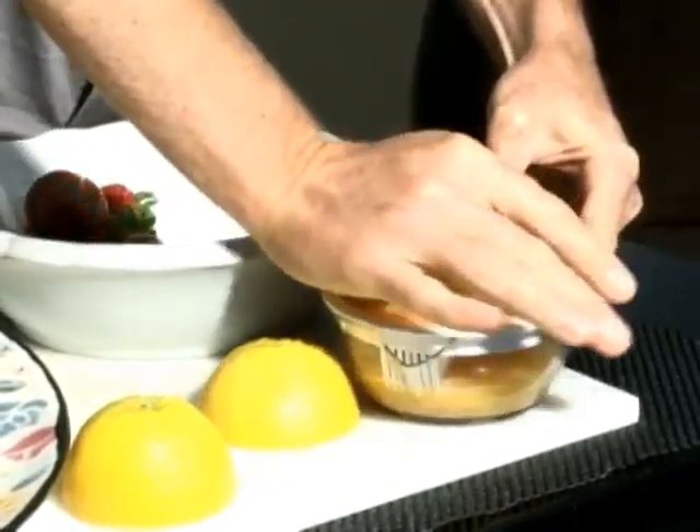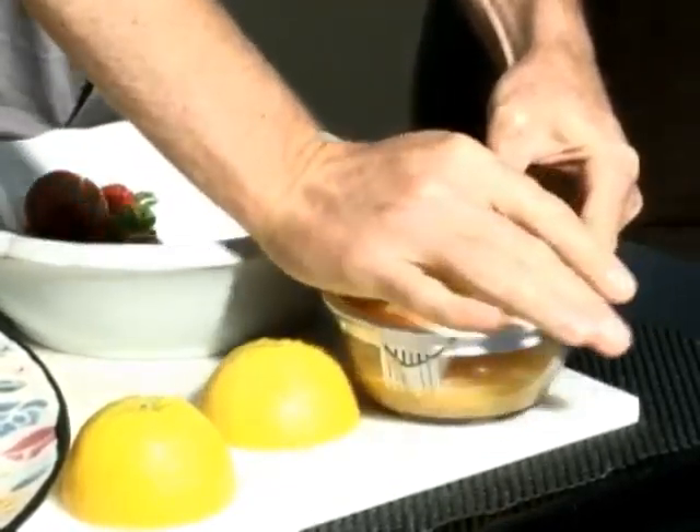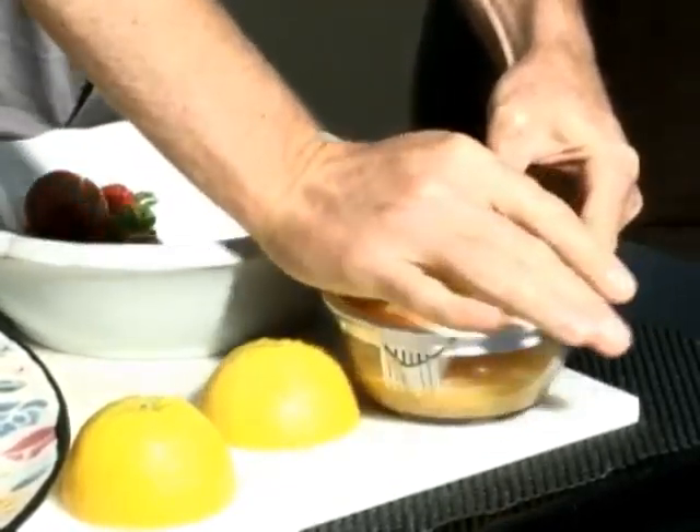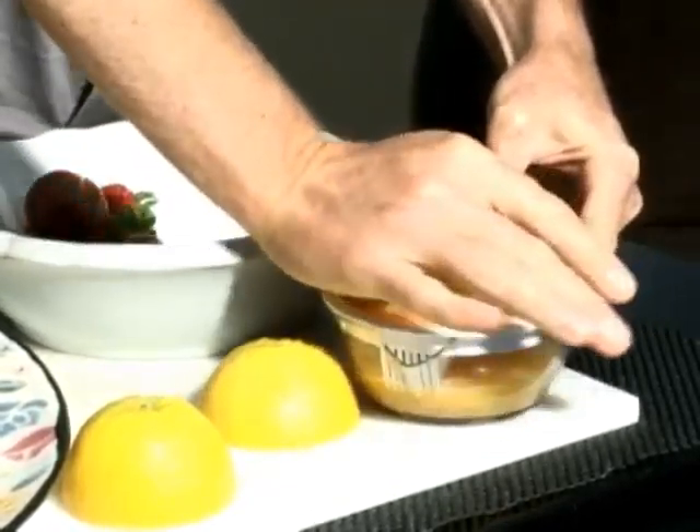We're going to put a little bit of plum in there just for the sweetness. These are really, really sweet plums. Next we're going to do strawberries — not only do they have a great flavor, but they also add some frothiness to your juice. You'll also notice that I've left the greens on because there is actually some nutrients in those.